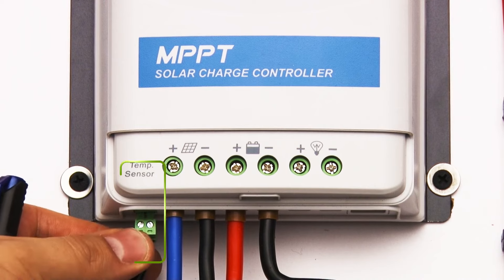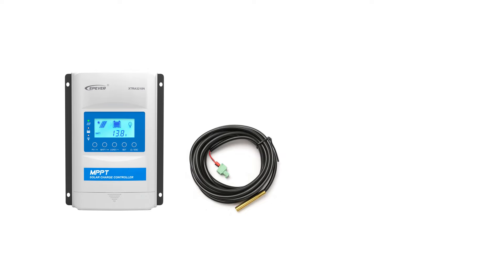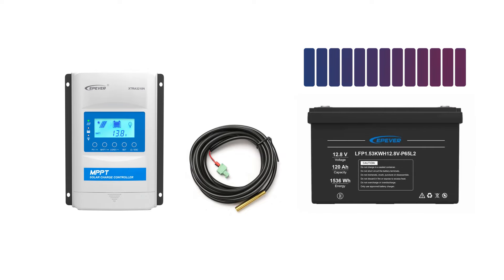Temperature measurement is especially important in MPPT charge controllers. Typically, these controllers have a terminal for connecting an external battery temperature sensor. The sensor lets the charge controller adjust charging to the battery's temperature, preventing undercharging or overcharging, which is key to preserving battery life. Without this adjustment, batteries could fail prematurely.